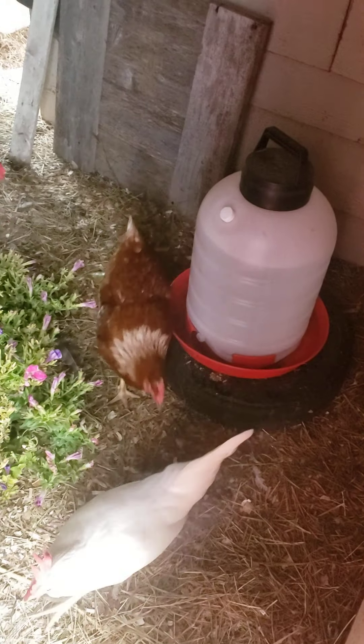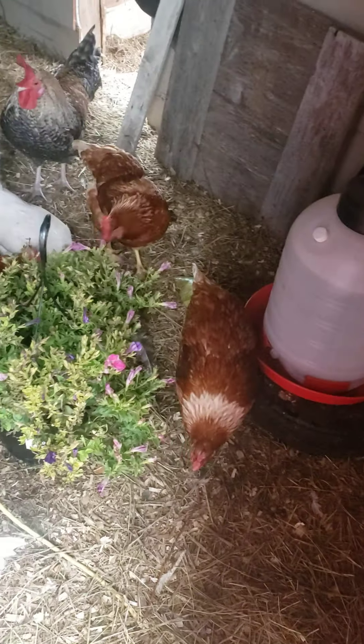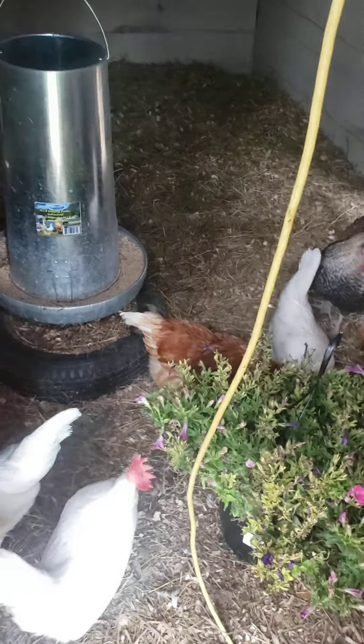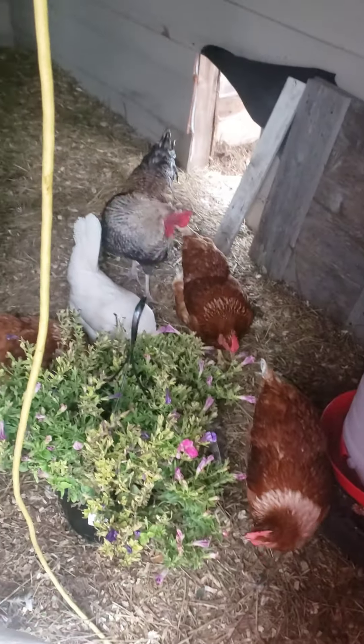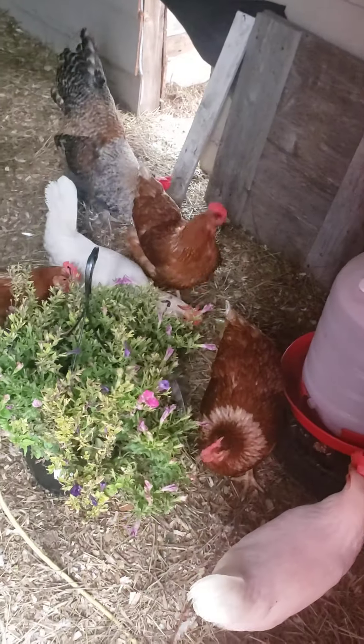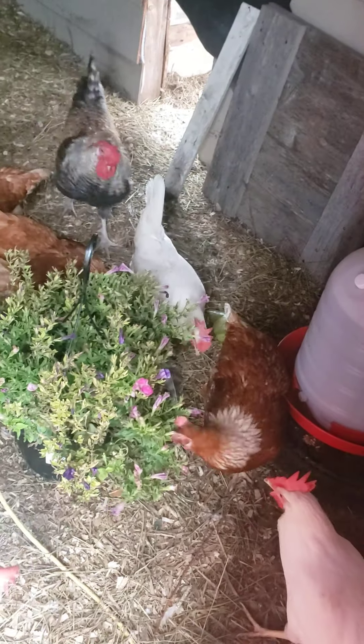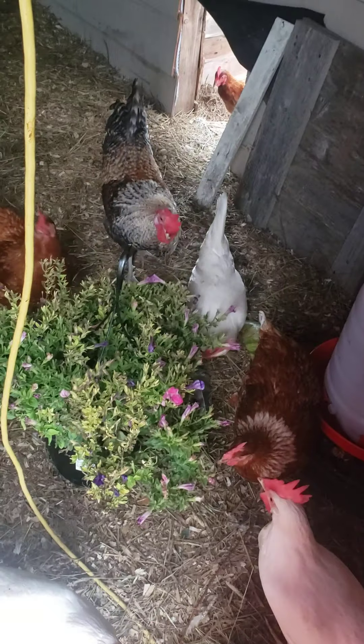I was thinking of buying a heated dog bowl, but I don't know if that's going to work as well because they're going to get it dirty — that's what they like to do.